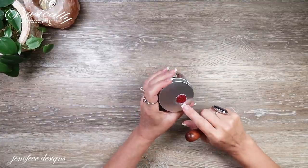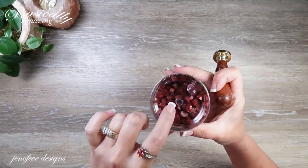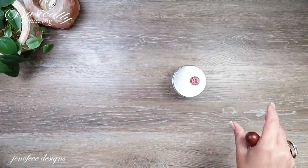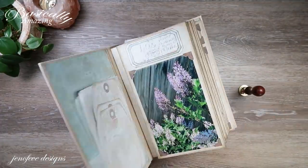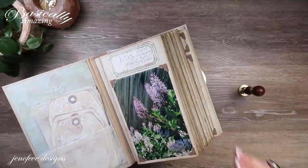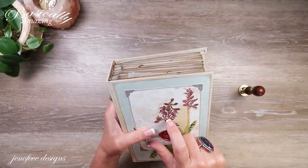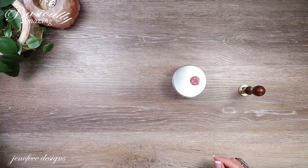I'm also going to be using a wax seal and wax seal stamp, and wax seal beads in that wine color I used in my last album — my pressed flowers album. It happened to go really nicely with this paper collection. If you want to see how I made that one start to finish — that was June's album of the month — I'll link that playlist.